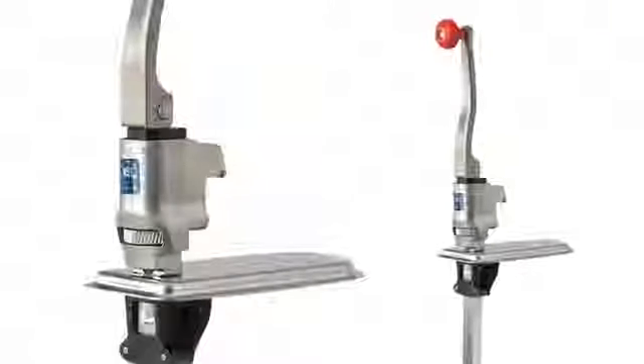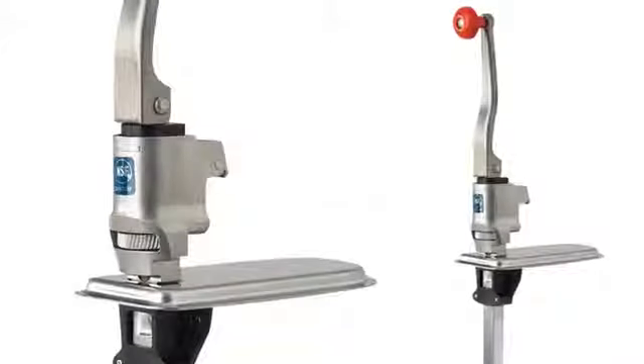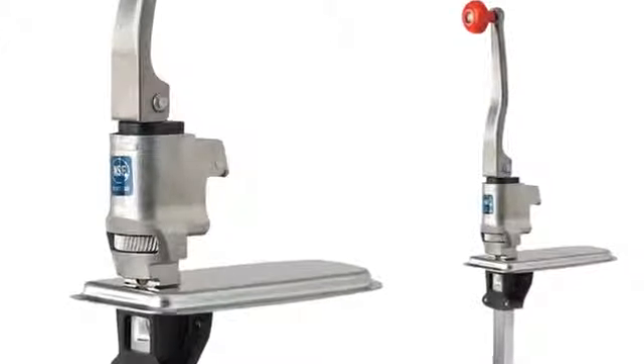Finally, we offer our Titan. This is if you're going to do over 60 cans a day. It has the one and a half inch gear and also is full stainless construction that can go right through a dishwasher.